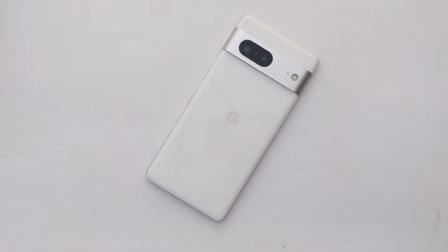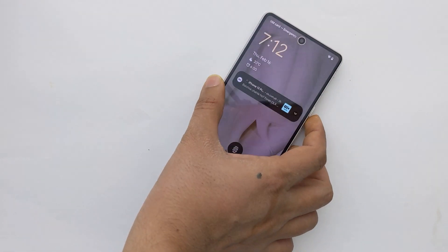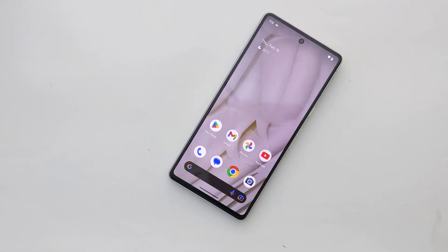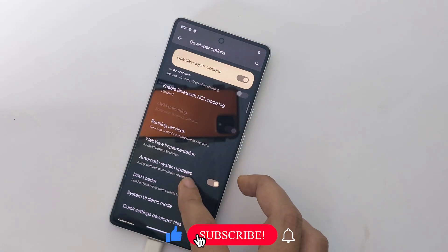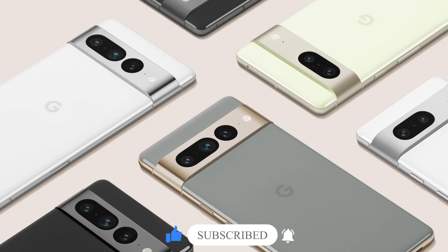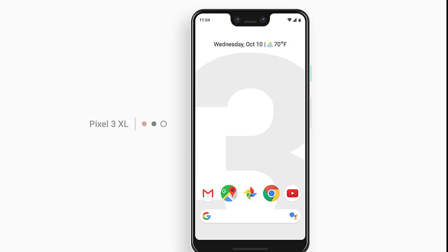Want to unlock your Google Pixel bootloader? Looking for the easiest tutorial on how to do it safely without breaking your device? Hi everyone, Imran here with a step-by-step guide on how to unlock the bootloader on a Google Pixel phone. I have a Google Pixel 7, but it is the same exact method for all Pixel models including the Pixel 7 Pro, Pixel 6 Pro, Pixel 5, Pixel 4 XL, and older models.